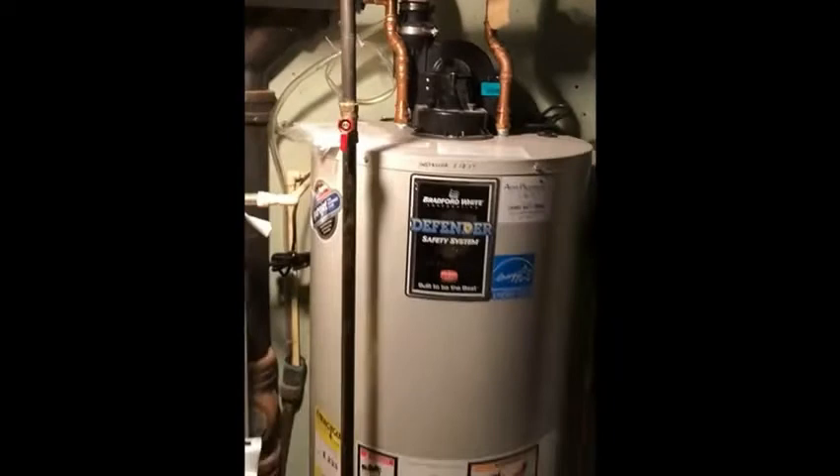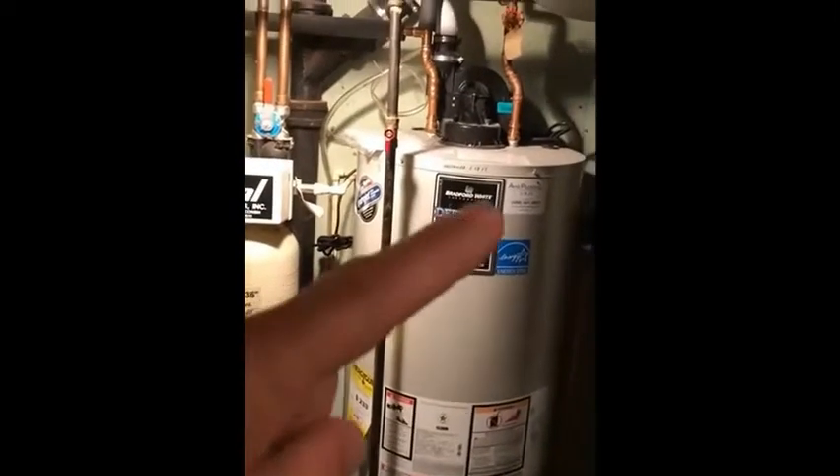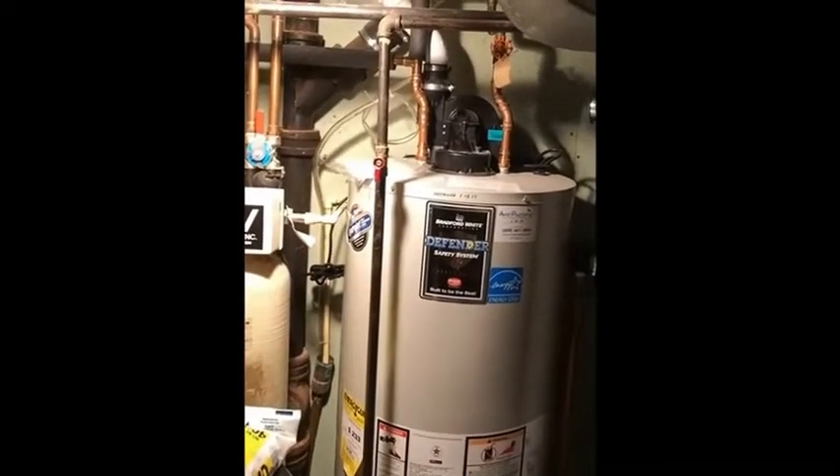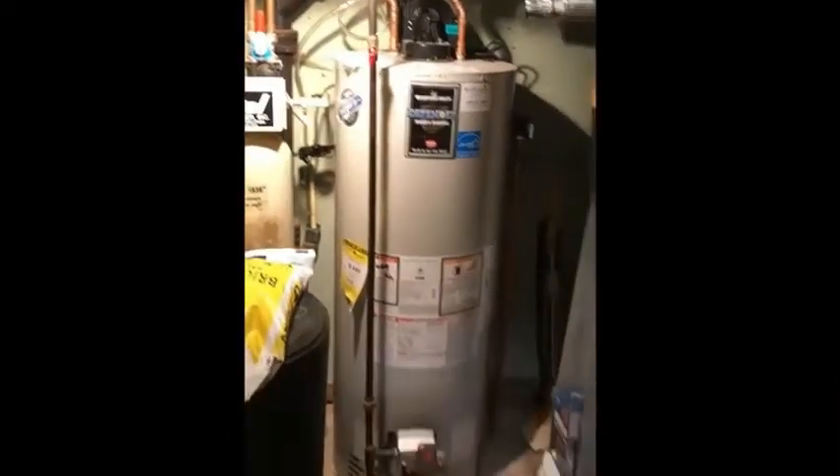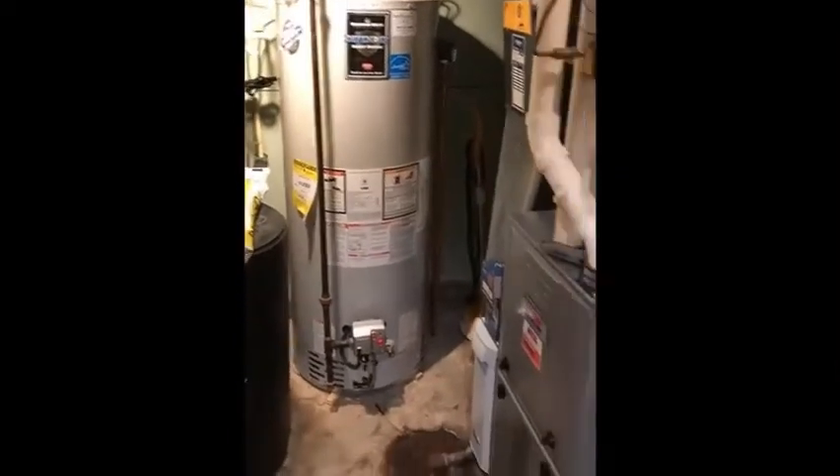So that's the power vented water heater. You can recognize those by the PVC venting and the fan on top — a good device, despite the fact that it involves combustion.